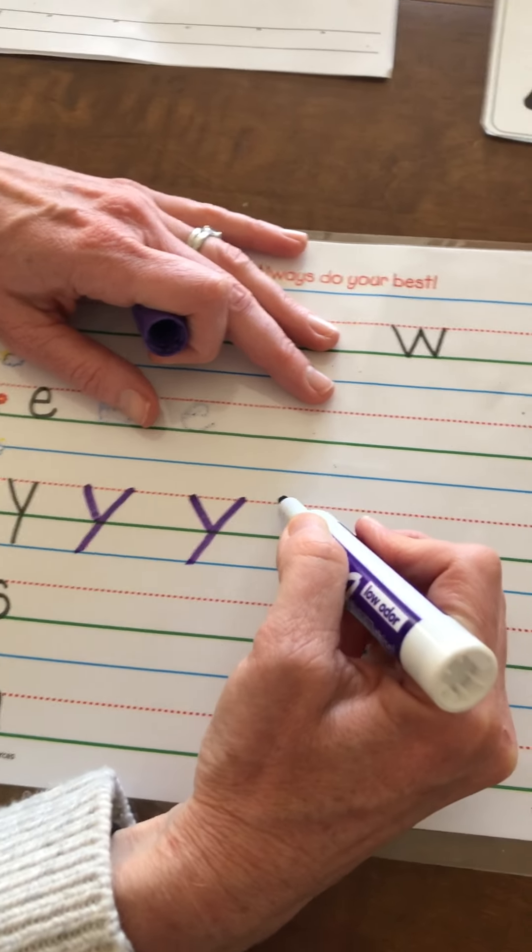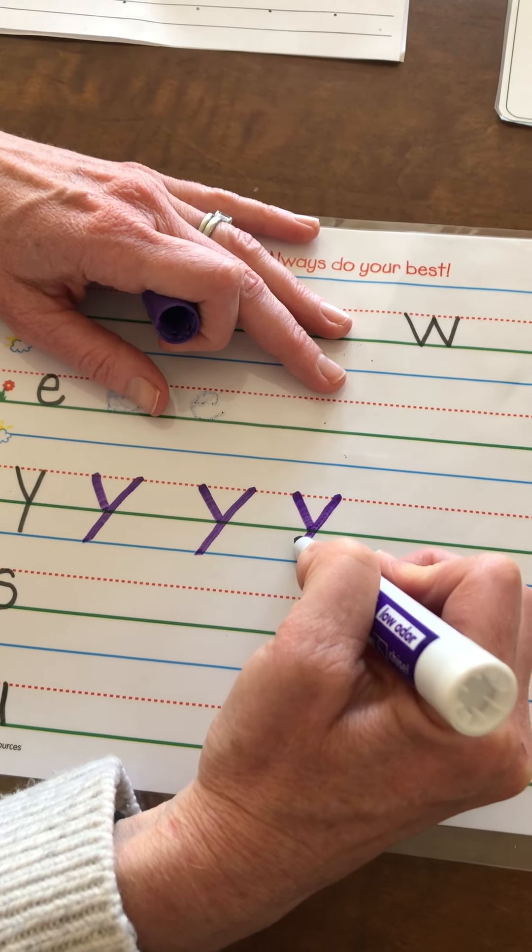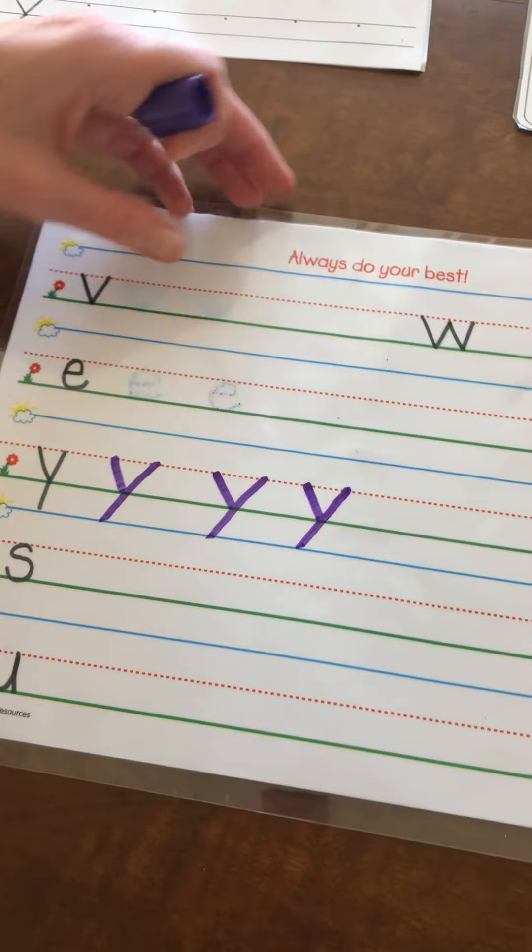Always make sure you're starting at the red dotted line for the lowercase. Little stick one way, big stick the other way. There's your lowercase y.